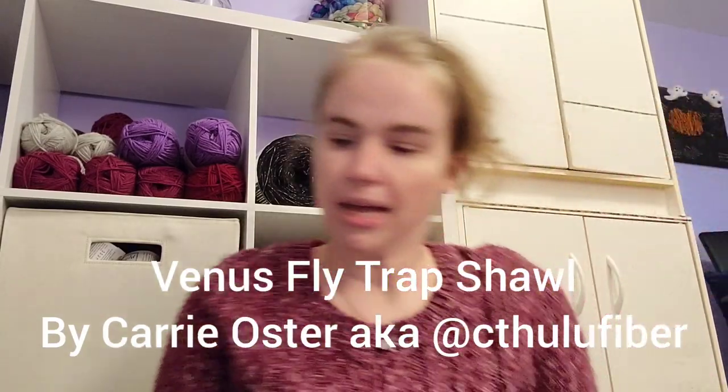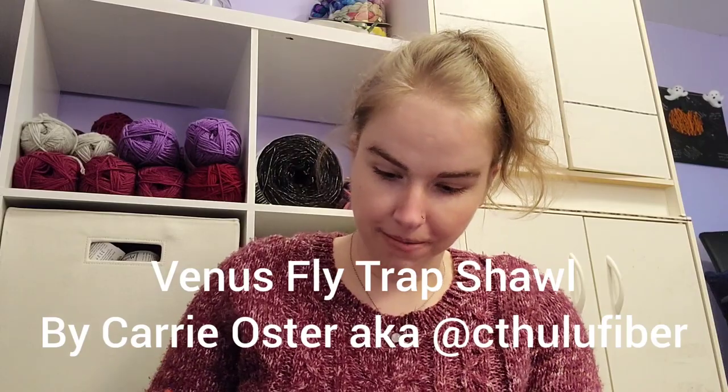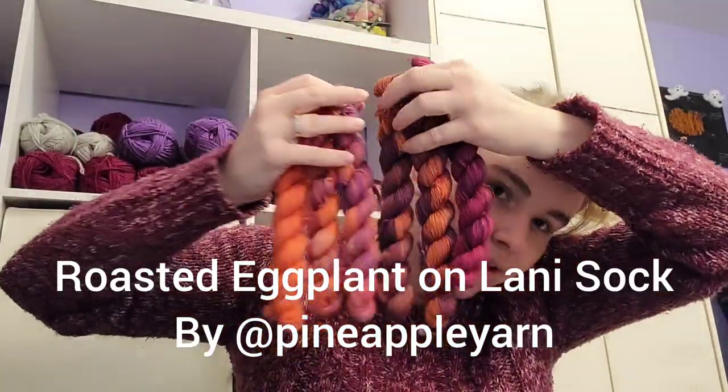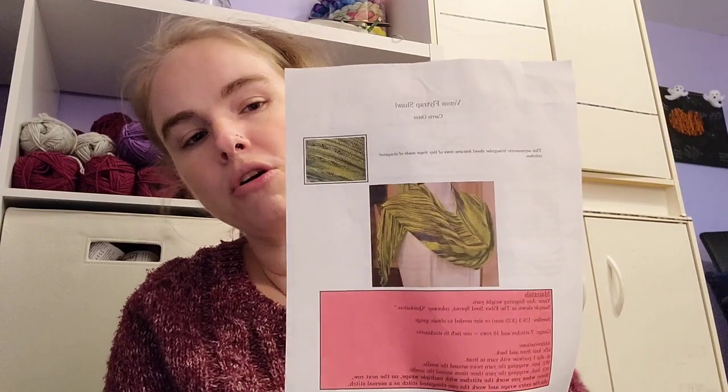Next up is the Venus Flytrap Shawl by Kerry Oster — another free pattern on Ravelry. I have this beautiful mini fade set, Roasted Eggplant from Pineapple Yarn. The pattern is a very simple color melt shawl — garter stitch on size three needles, so it shouldn't be too difficult. I'd love to get this done in time for fall, maybe even for SAFF this year, because it's such a rich autumnal palette — Halloween but not overly in-your-face Halloweeny.